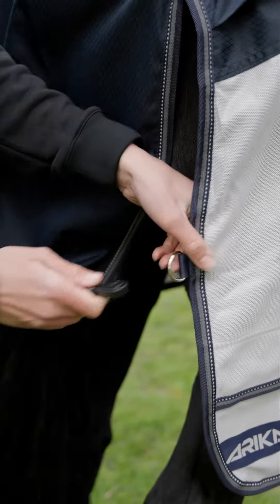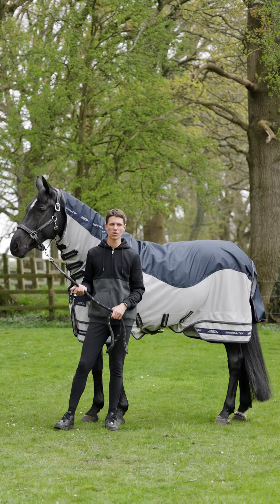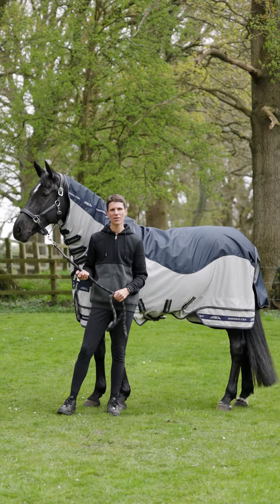It also has a removable elastic fillet string. The ShowerTech Fly Rug is a must have in your horse's wardrobe this summer, perfect for those showery summer days.